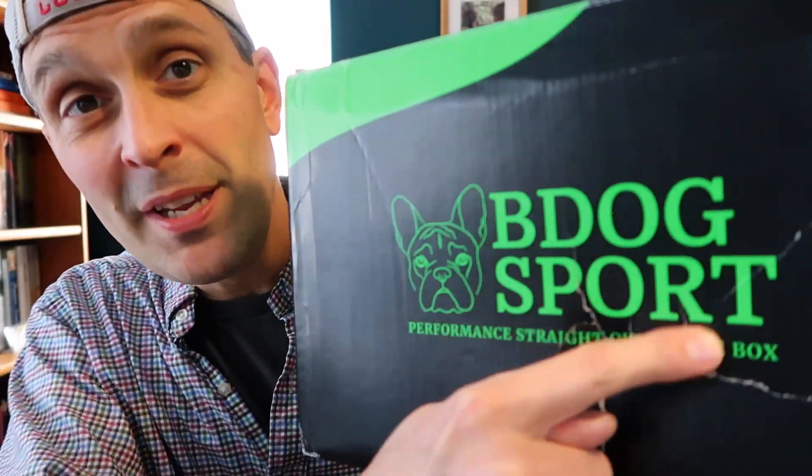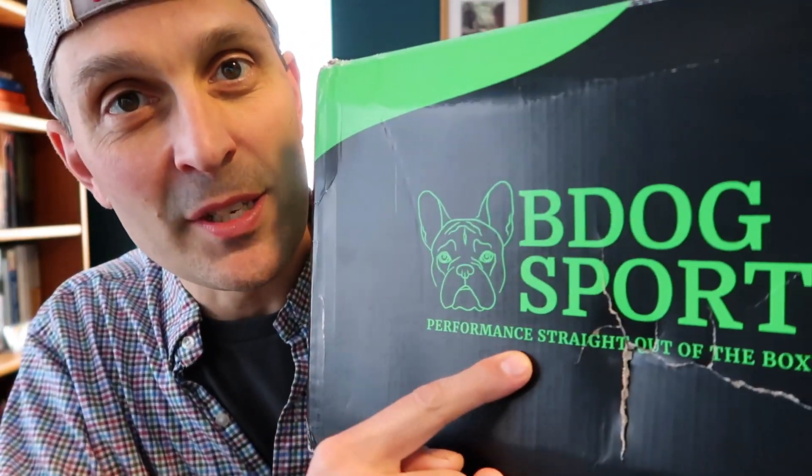The company behind these shoes is called B-Dog Sport and their tagline is 'performance straight out of the box,' which I found to be a pretty spot-on description of how these worked out for me. There was almost no break-in time, and I was able to play high-level matches in these shoes without any hesitation virtually right away.